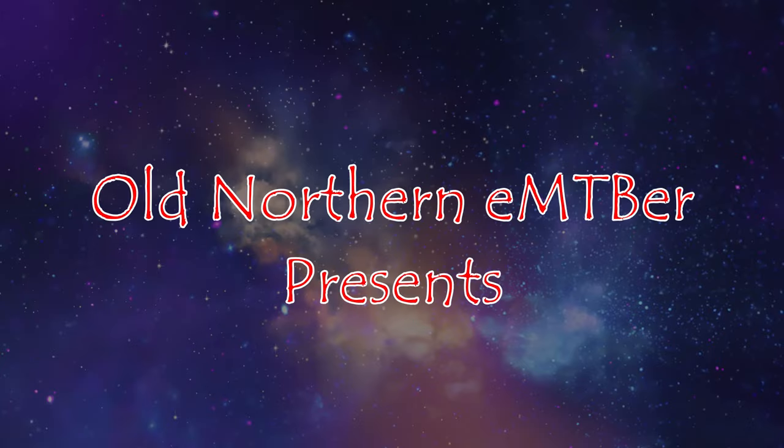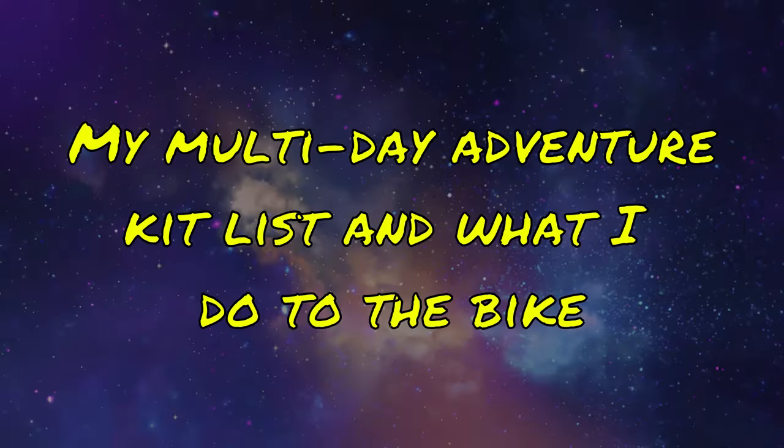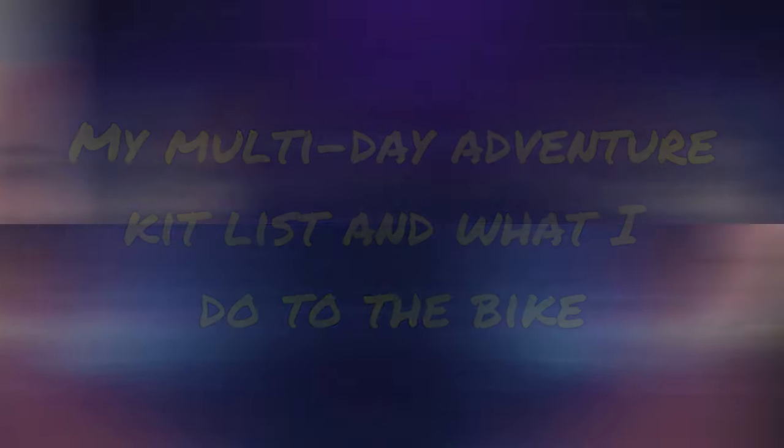Good afternoon everybody, welcome to the channel. Just a quick video. As you know I've got my four-day birthday ride coming up soon, starting on the 1st of April — it's now the 26th of March. I just thought I'd do a quick little video showing you what kit I'm going to take and what I've done to the bike, so if you decide to do any epic adventures you have a little bit of insight into what I take when I go out and do these rides.